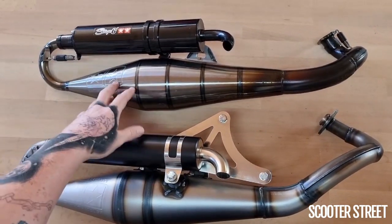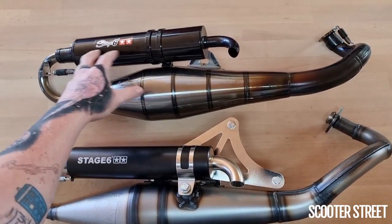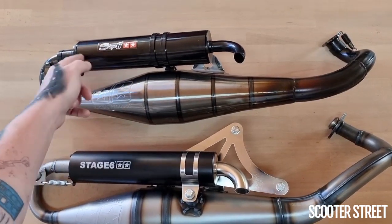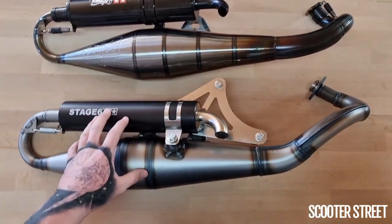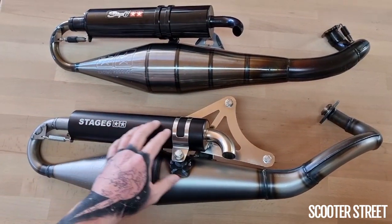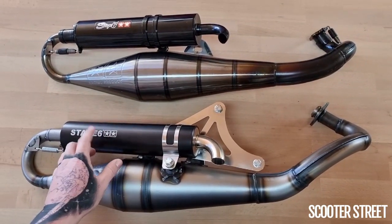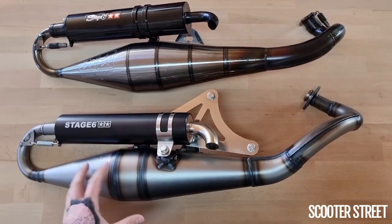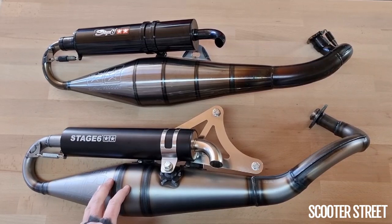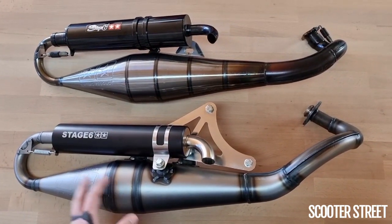The previous model has a gloss finish on the chamber. They were available with just a normal aluminium silencer as well as a carbon look, which was carbon wrapped around the aluminium. Whereas the new one comes in quite a number of different finishes — anodised and painted different finishes. This one is just the black one, which we're guessing is going to be the most popular. Now being that this is manufactured by Yasuni, this is literally a Yasuni R with a Stage 6 logo on it, so there's no difference whatsoever in terms of performance between this and the Yasuni R.